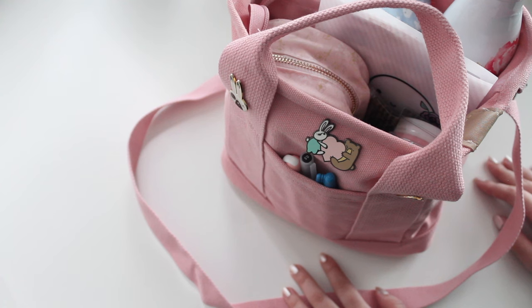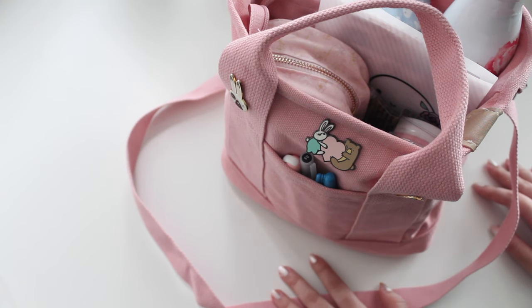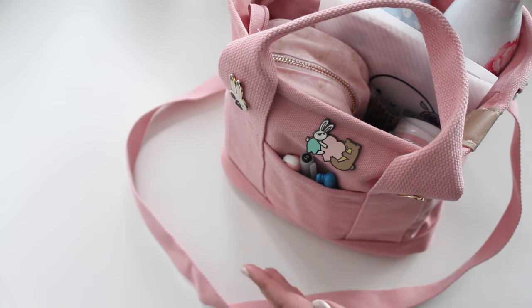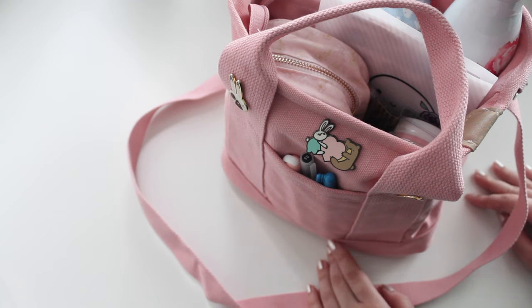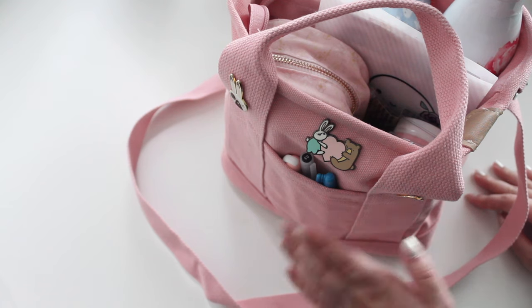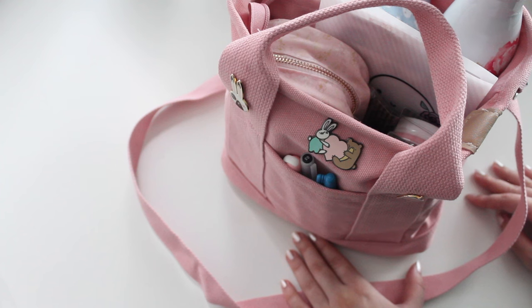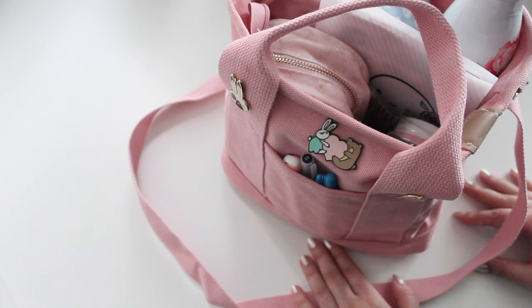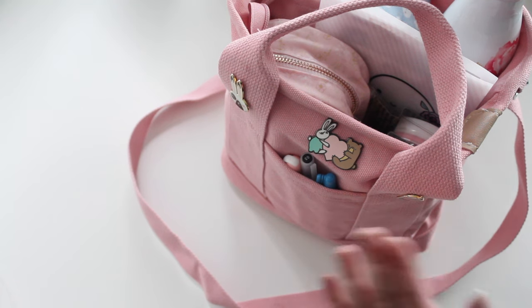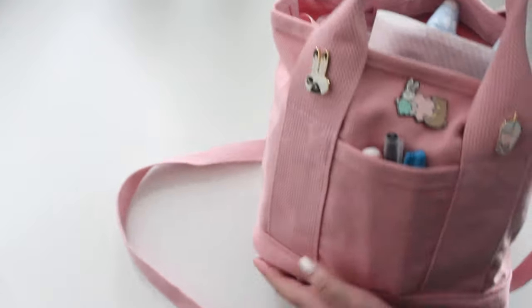If you guys want me to do an update on my planner tote for the Oristelle cloud I can definitely do that — I'm still using mine every single day, so I can show how I'm still using it. But I think this little mini tote is going to be great as a companion for my journaling supplies as opposed to my planner supplies. So let me first talk about the actual tote.